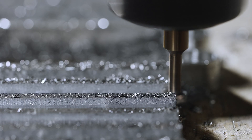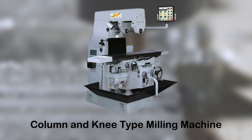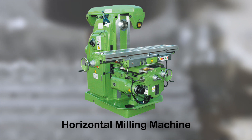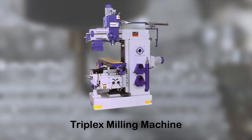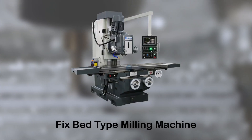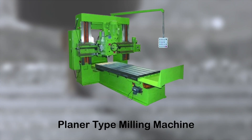Moving on to the diverse types of milling machines, we encounter the column and knee type, encompassing hand milling machines, plain or horizontal milling machines, vertical milling machines, universal milling machines, and triplex milling machines. We also have the manufacturing, or fixed bed type, which includes simplex, duplex, and triplex milling machines, along with planer-type milling machines.